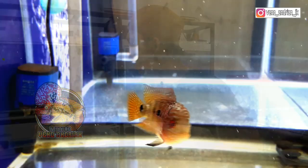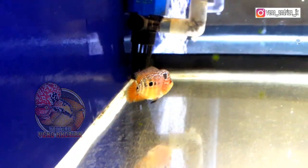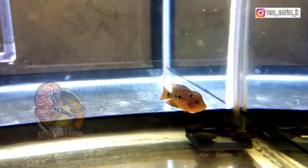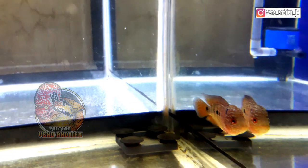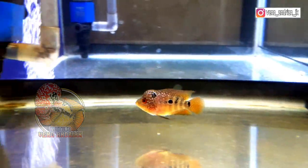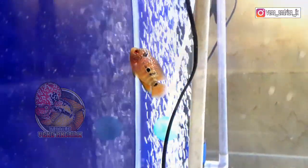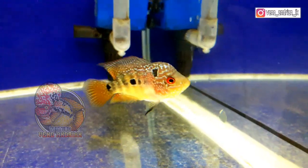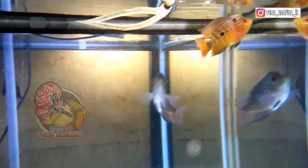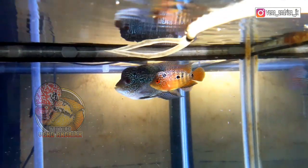Kita langsung saja lihat ikan lohan dari sebelah sini. Yang ini ada lohan dari Jaya Agung Flowerhorn yang beberapa minggu lalu dikirim ke saya. Penampakannya kalian bisa lihat sendiri — Bang Mamen bisa lihat lebih dekat. Perkembangannya sudah seperti ini. Saya rasa di beberapa hari ini untuk size-nya dia bertambah lebih besar, dan PR-nya masih banyak sekali.